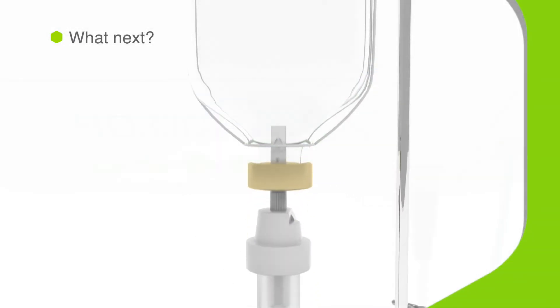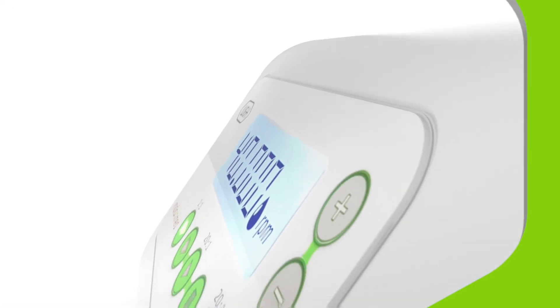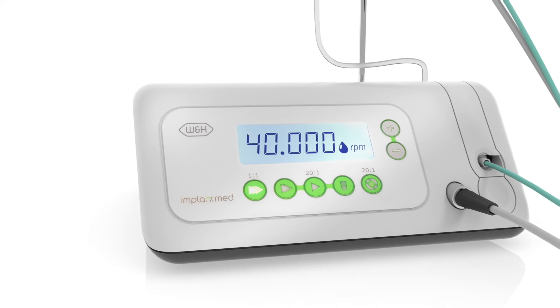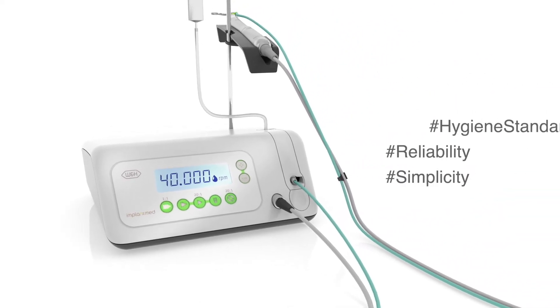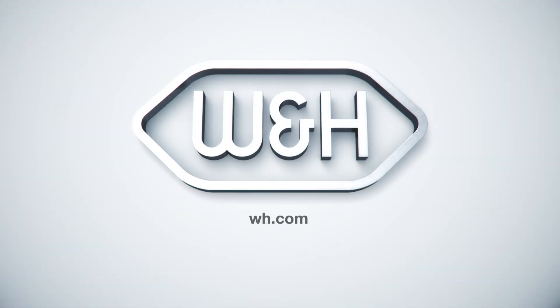Now you have met the ImplantMed Classic from W&H. We think you'll agree that it is an impressive system that any implantologist or oral surgeon would love to use. To find out more, please contact W&H. W&H — People have priority.